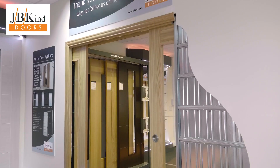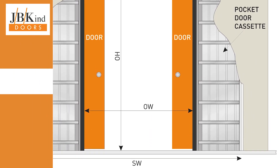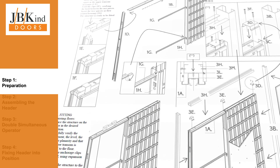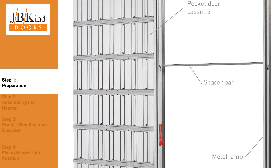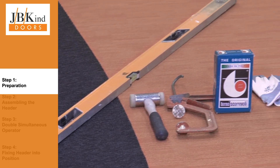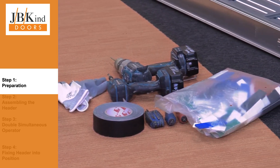A double pocket door consists of two single systems that are joined together with a connector kit. Take time to read through the instructions and familiarise yourself with the component parts. Please note that there will be some spare metal jams and spacers that are only required if fitting a single system — these can be disregarded. There are a number of tools that will help you assemble the system including a spirit level, mallet and drill.